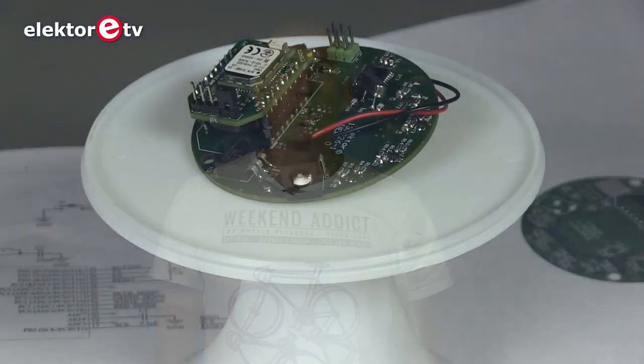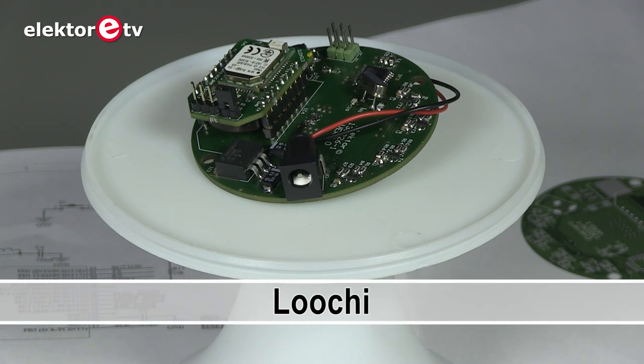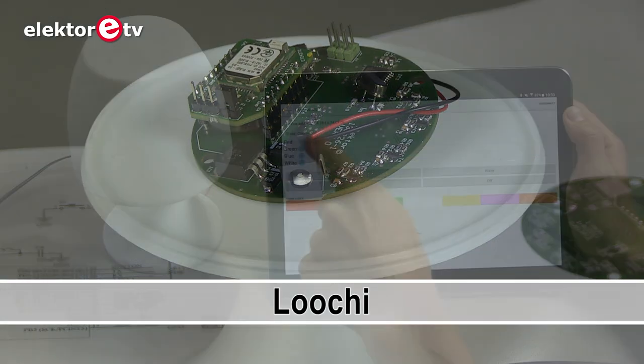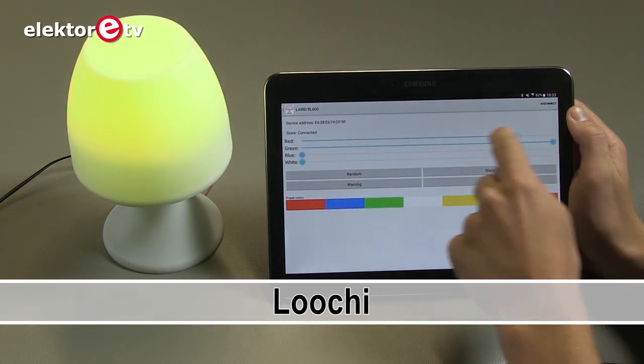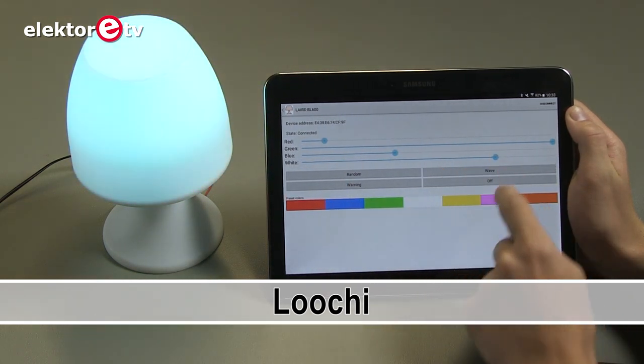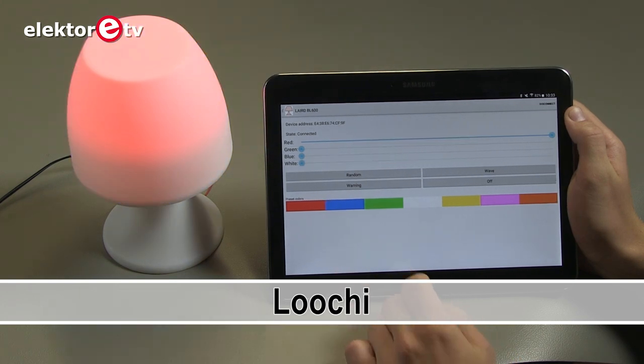Welcome at Elektor Labs. Today I would like to talk to you about Lucci. Lucci is a project for a Bluetooth low energy connected lamp. The original idea was to kick-start the project and so to raise funds to make a real product out of it.